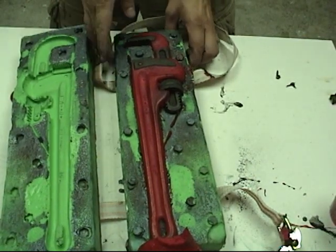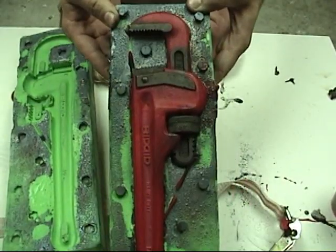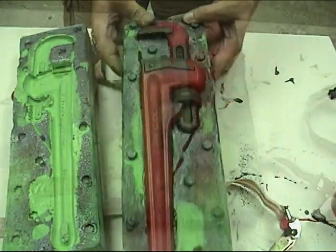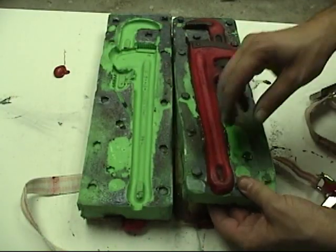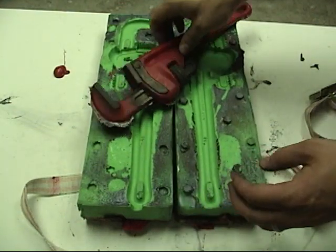There's our cast wrench. All of our metal powders transferred over and gave us a very realistic prop wrench right out of the mold. It just takes a little bit of trimming and we have a realistic prop wrench ready for action.